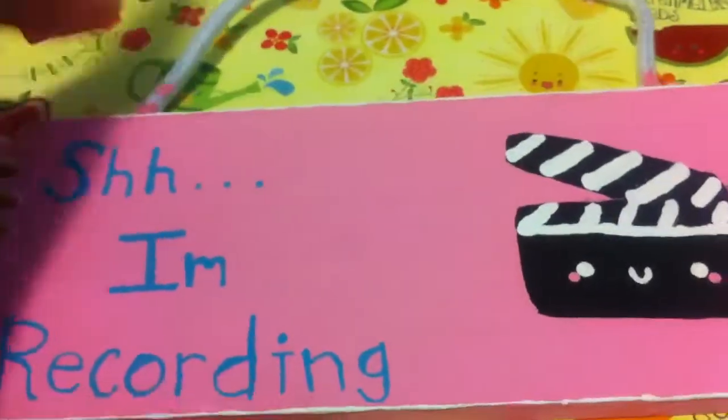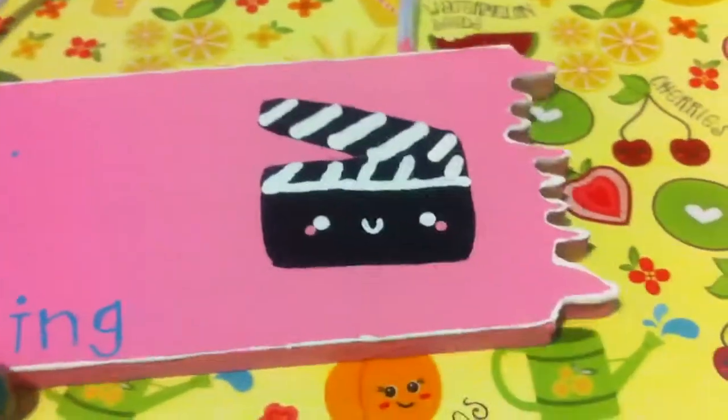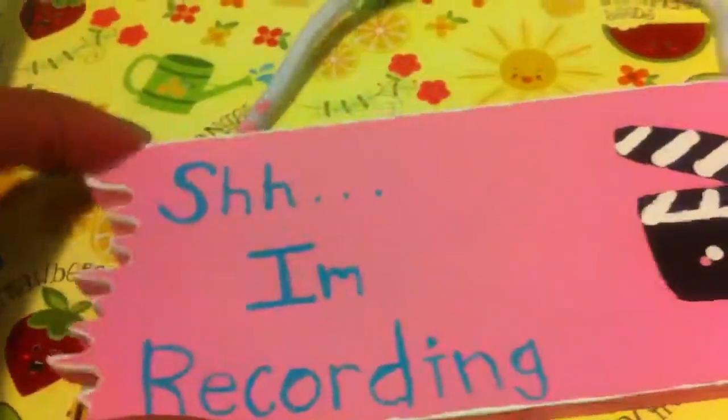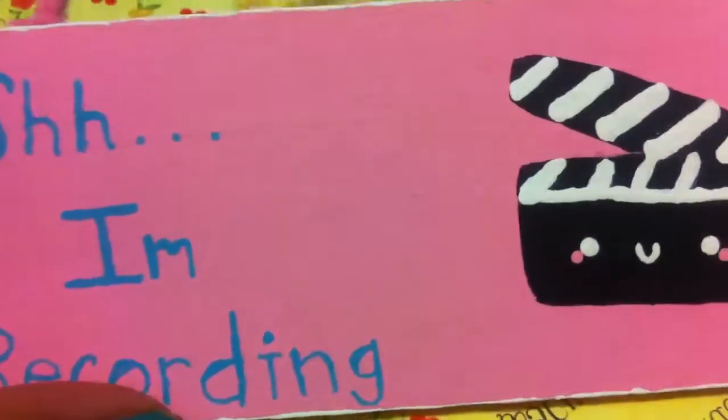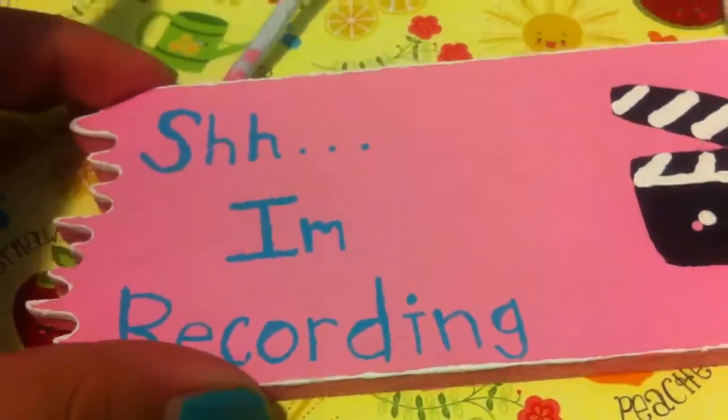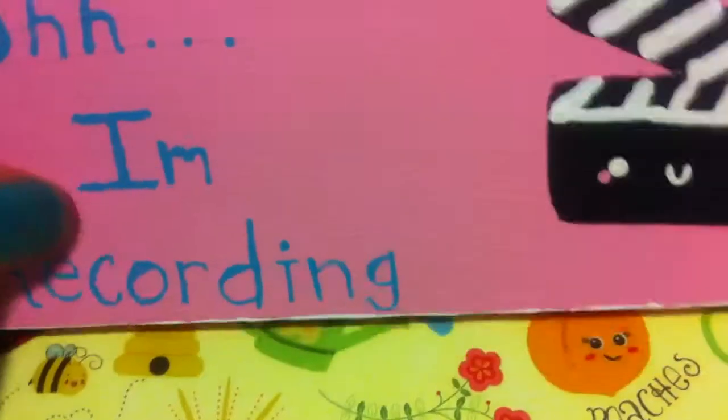I used acrylic paints for this. And basically this is for putting on your doorknob so my parents don't barge in whenever I'm making a video.